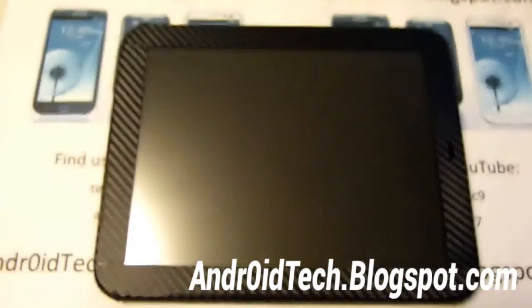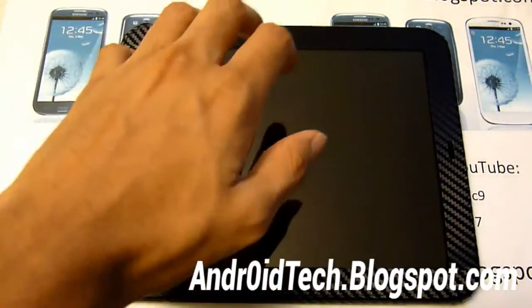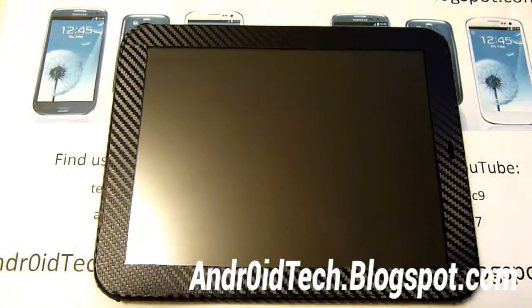What's up, this is TechFiniteX9 from andrefinitex9.boxplot.com, and today I have an HP TouchPad with CM10 JellyBean on it and I'm going to be doing a review on it. So let's get started.